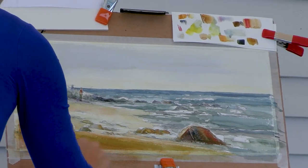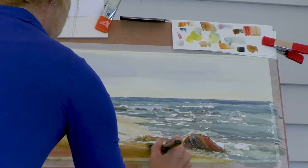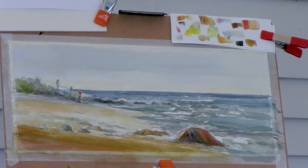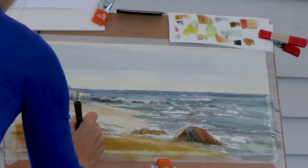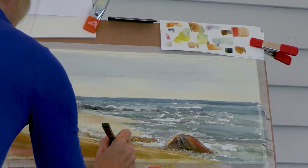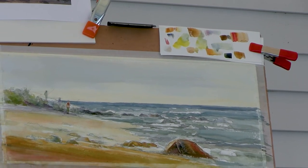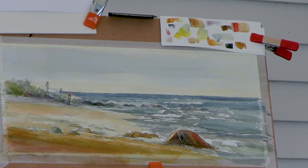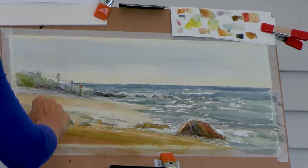We often come in after a plein air session and add to it in the studio — punch some things up once we can see the color in a different light. That's a process that happens with any kind of demo or plein air. The person who owns this painting will have it inside their house and won't be looking at it in the outside light we saw — they might have color-corrected lights, but it's still going to be different.